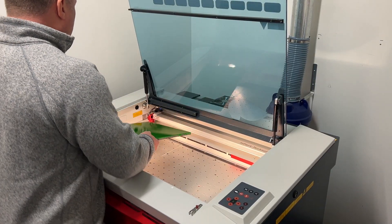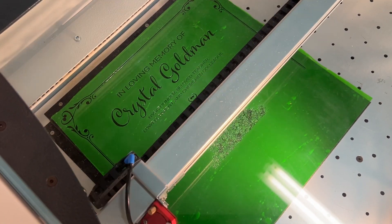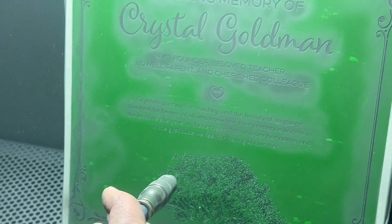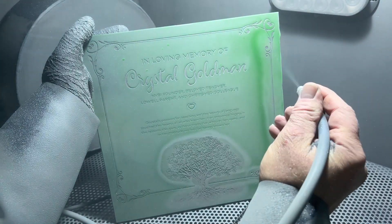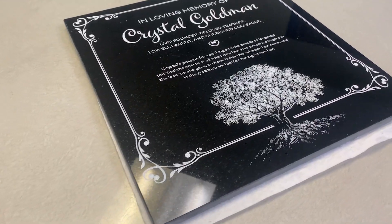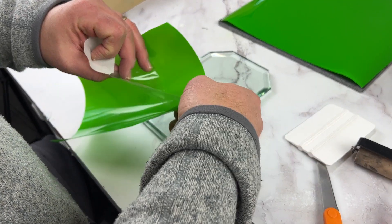For high-end stone etching, like on this granite slab, Laser Thick makes deep, crisp engravings possible. The mask stays put, even under intense blasting, ensuring you get clean, professional results — perfect for memorials, signage, or personalized stonework.